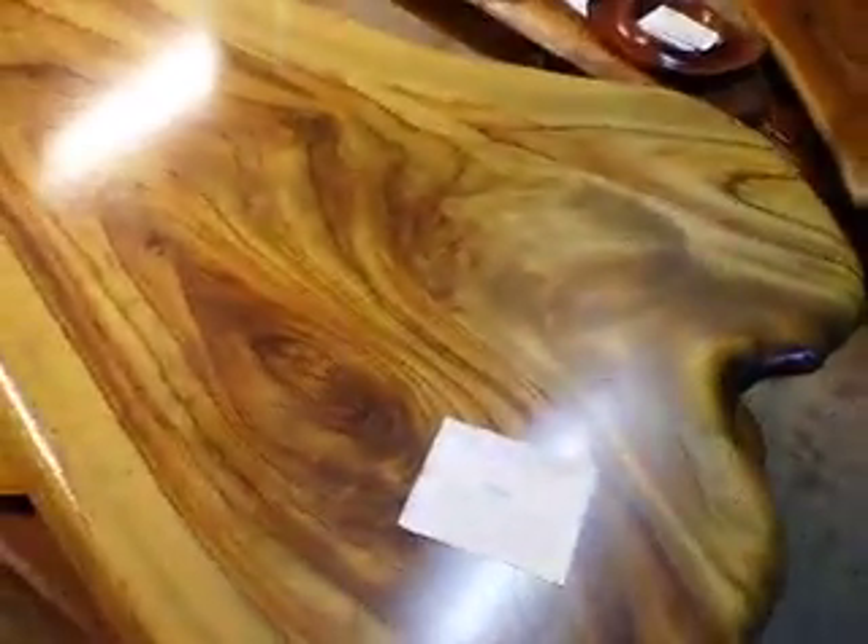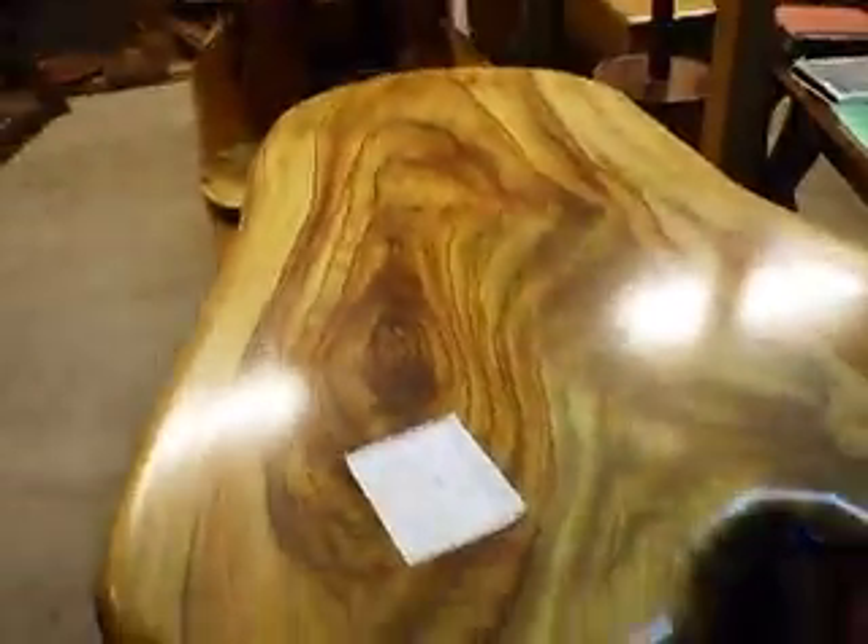A bit of fancy photography there — can't see nothing under there, but that's handy. It's a pretty nice looking thing from any angle.